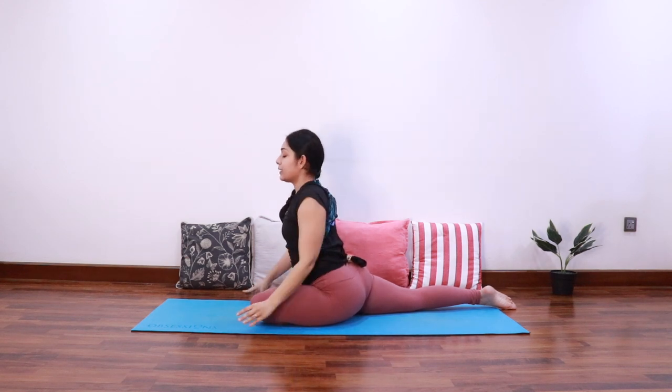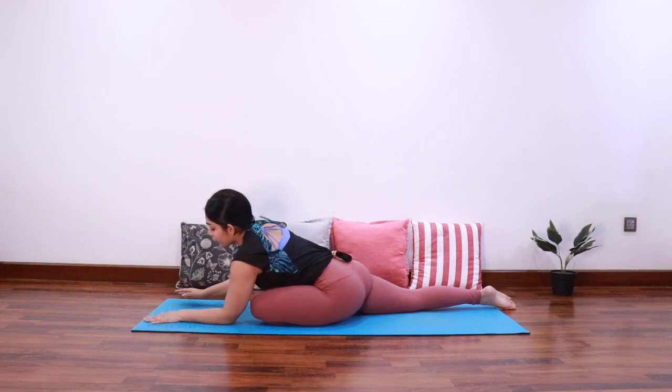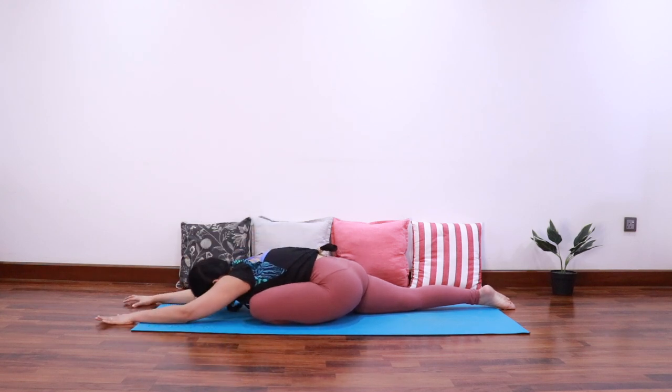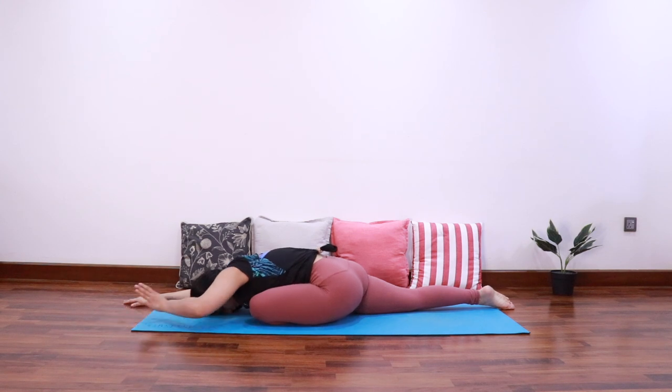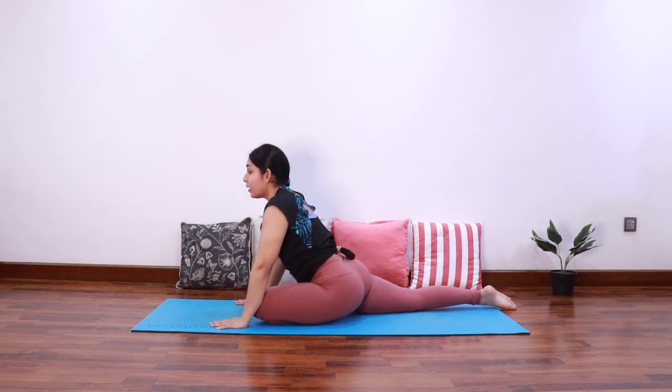Then bring both the hands down, find your variation — come onto your elbows or come all the way down. Let's relax in Kapotasana for three, two, and one. Bring the hands back and come up.